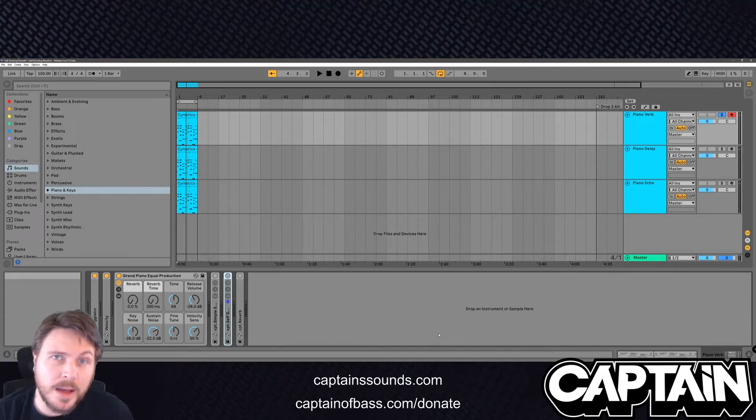Hey guys, what's going on? I am Captain and I am here today with a special quarantine edition tutorial on sidechain reverbs and delays. I'm going to show you why you should do this, how to do it, and when you should do it.